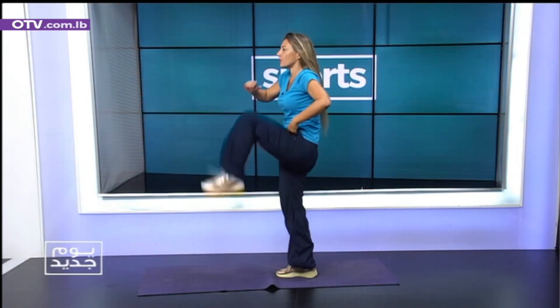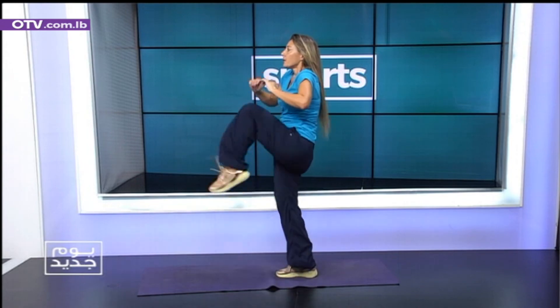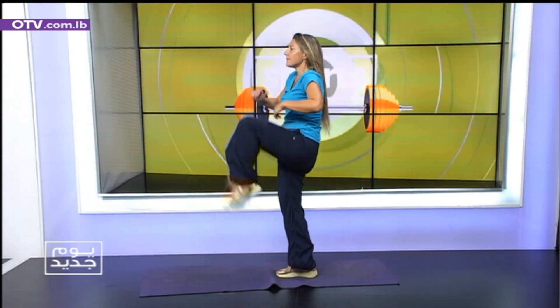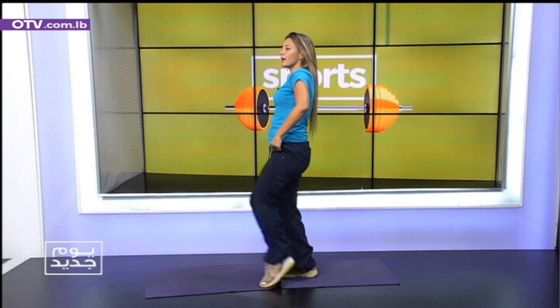Ready? Simple knee and toe, a little faster. Two, two, three. You want to slide your muscles. Four, four, five, five, six, six. Great. Seven, seven, eight, eight, nine, nine. Last set. Ten, ten. Rest the muscles.